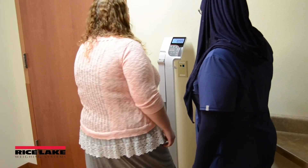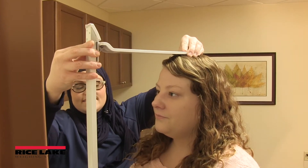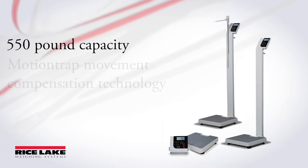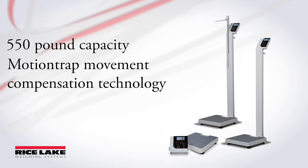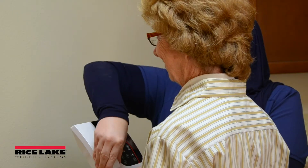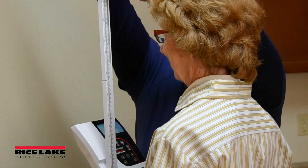Rice Lake Weighing carries digital models of physician scales for patient weighing needs. Digital scales are equipped with a 550-pound capacity, as well as motion trap movement compensation technology, which presents a steady and accurate weight reading, even when patients cannot remain completely still.